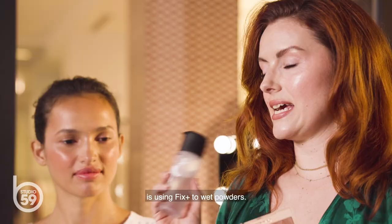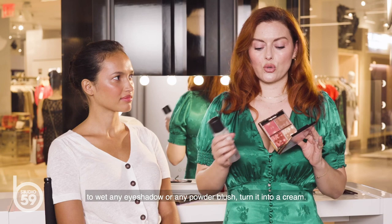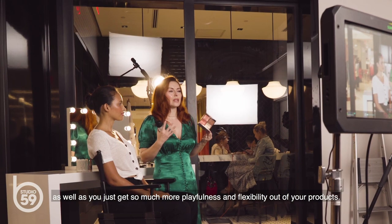The common thread between this whole look that I'm going to do on Camila is using Fix Plus to wet powders. This is an essential in my makeup bag and my kit because I can use this to wet any eyeshadow or any powder blush, turn it into a cream, allows you to put it on really fluidly and then blend it out for a really gorgeous all-day wear, as well as you just get so much more playfulness and flexibility out of your product.